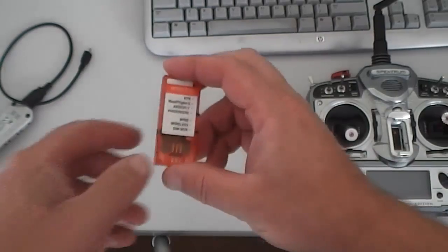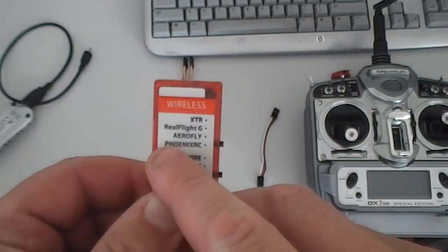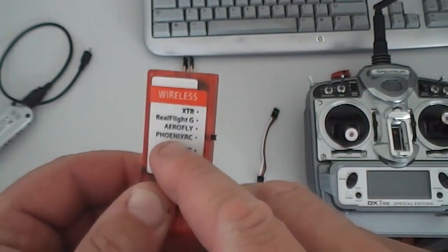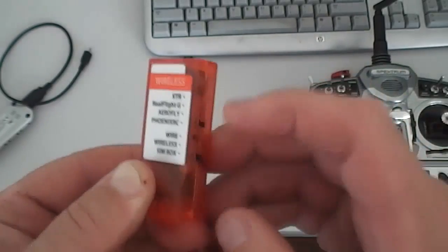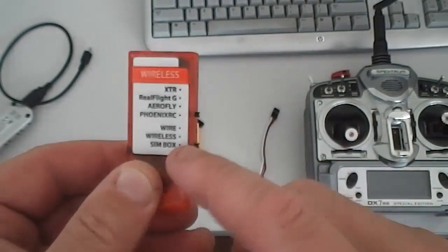What you need to do first is make sure your switches are in the right position. Because we're going to be running Phoenix RC, have the switch set to Phoenix RC and clicked in the middle one for wireless.